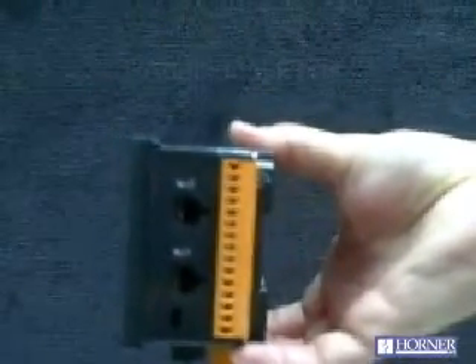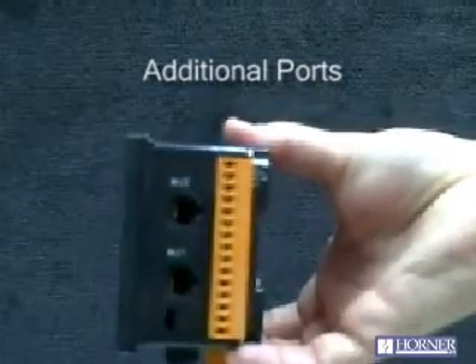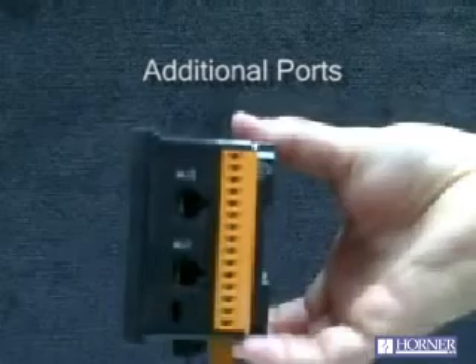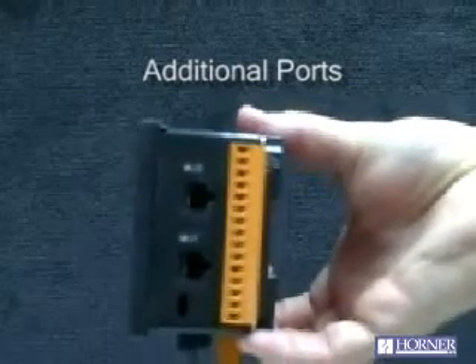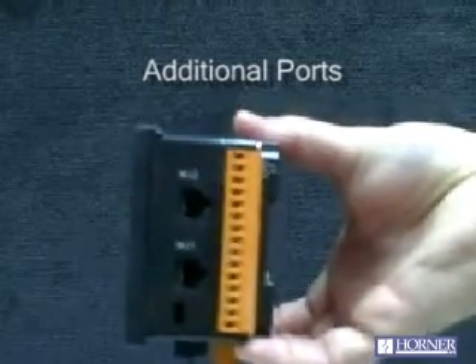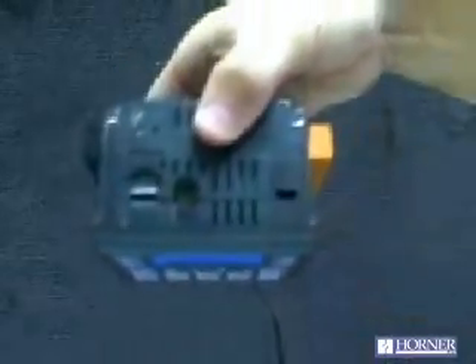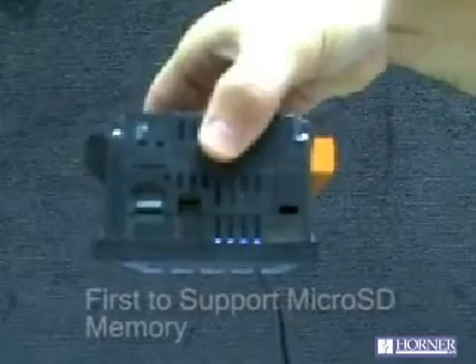The XLE has a variety of other features, including two serial ports — 232 and 485 — which can support a variety of protocols including Modbus Master and Modbus Slave. You can connect to line printers and barcode readers, as well as drives and PLCs.